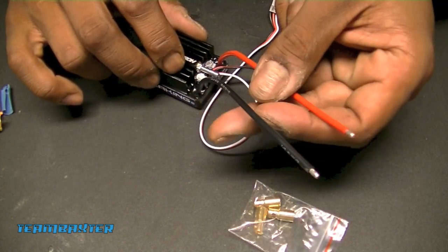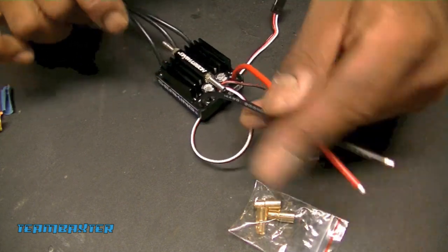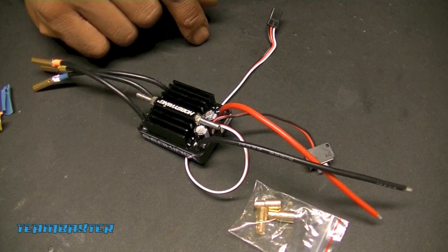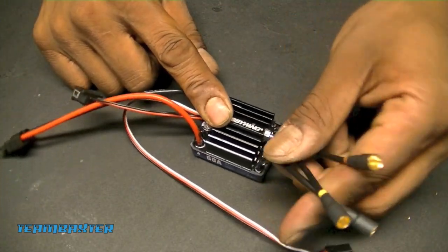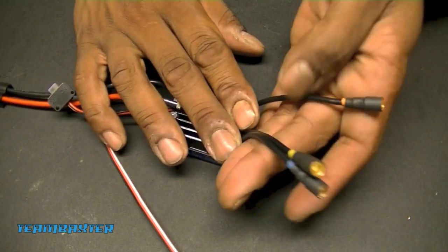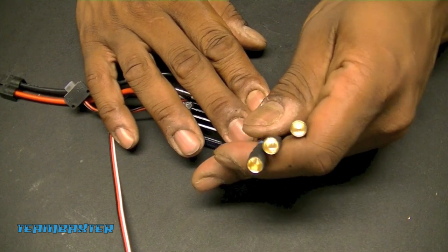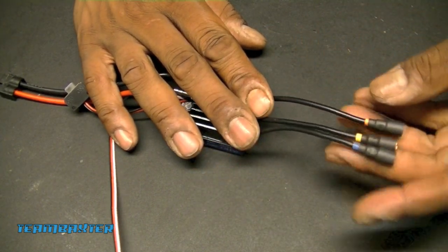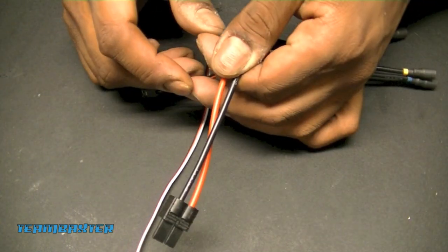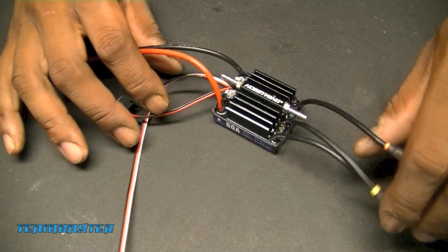I'm also going to put Traxxas leads on the ESC because that's my preferred battery connection, and then the ESC will be ready to place into the Blackjack. I've got the leads prepared - I left a little bit of color designation on each one for easier hookup. Nice fat bullets on there, with a little shrink wrap to pretty it up, and Traxxas connectors. This is now ready to go into the boat.